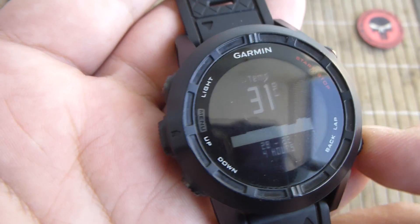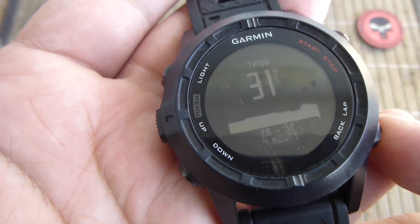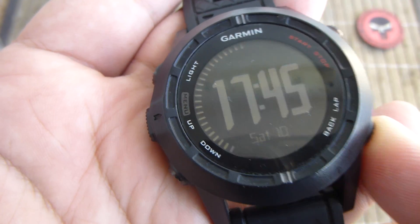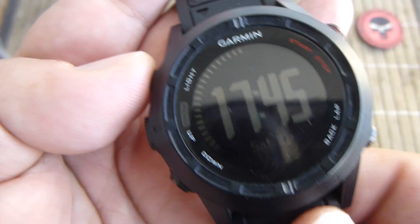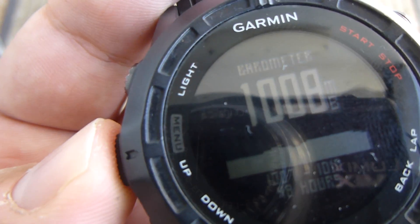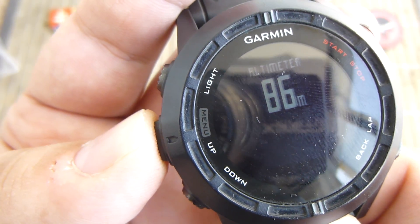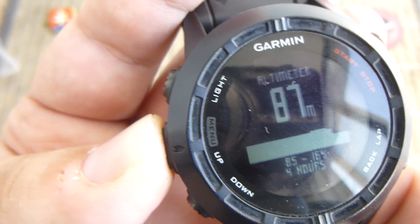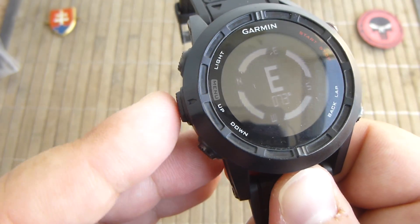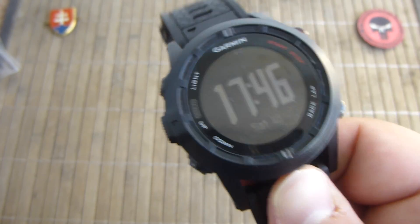In the ABC functions, it has a temperature measurement, a barometer, an altimeter, and also a compass. So those are what ABC stands for. And obviously this is also a timepiece, so it keeps time.